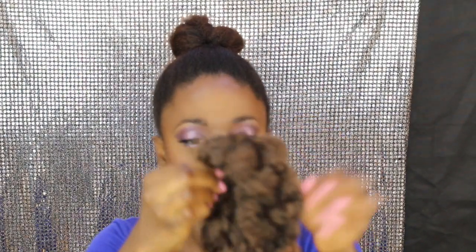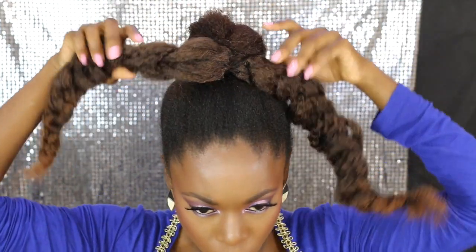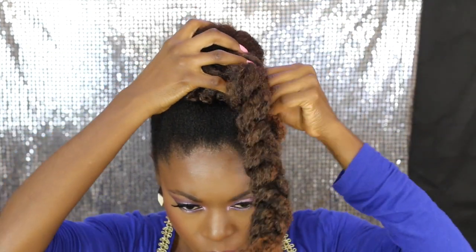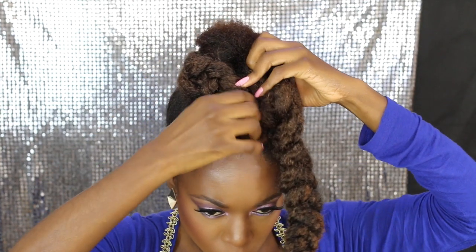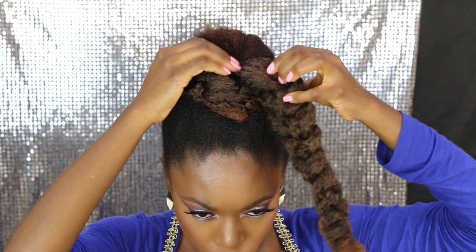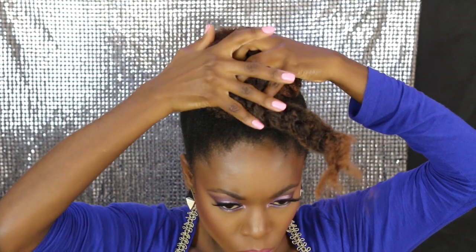I'm making it into a messy braid as well, then tying the hair band onto my bun. I'm turning one side of the braids around and securing it into the bun, then taking the other side around and pinning one side of the second braid.